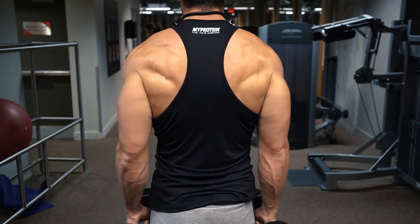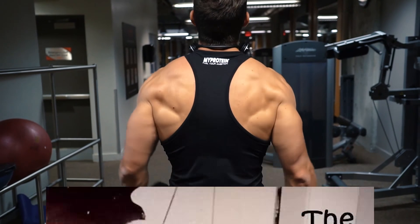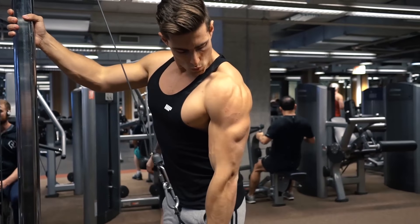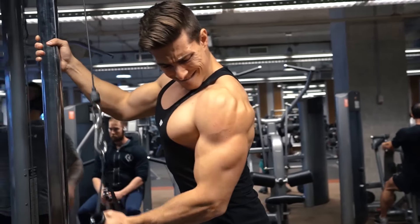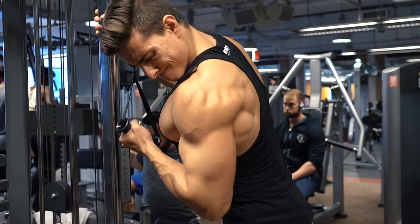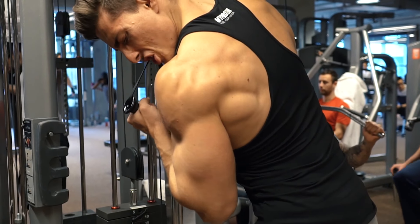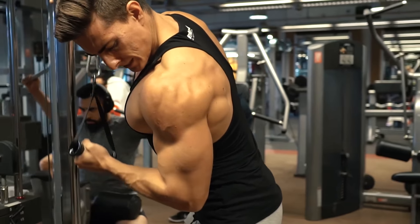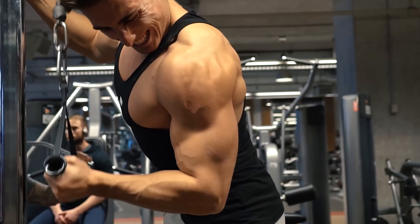The second deltoid exercise I'm doing is lateral dumbbell raises, which is probably one of the most important exercises for me personally, because unfortunately I naturally do not have the widest clavicles. To increase my overall physique width in terms of my shoulders, I need to do this as much as possible to bring up my lateral deltoids. If any of you watching have a similar bone structure and weren't blessed with wide clavicles giving you a ridiculous two-to-one shoulder-to-waist ratio, never neglect this exercise — do it at least two times per week. Some guys are naturally born with it, but for the rest of us we just got to work for it.